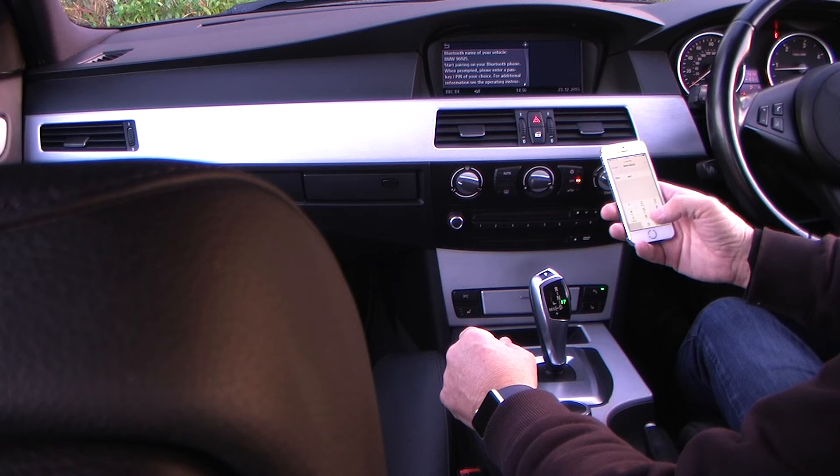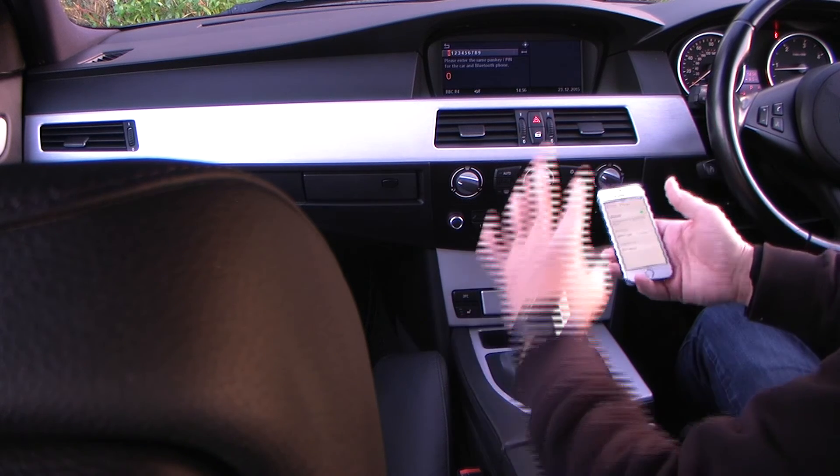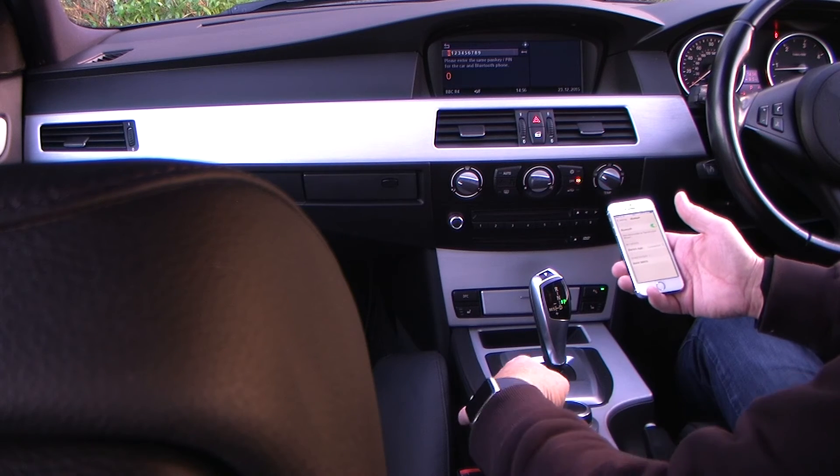I'll put 0, 0, 0, 0 in on the iPhone and tap 'pair'. Now we've got to put the same PIN in using the iDrive again.